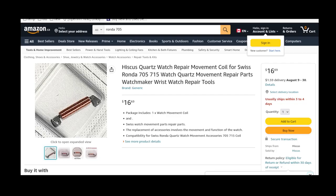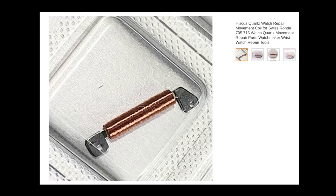I went to Amazon.ca to source the part — there were cheaper places, but my parents order from Amazon a lot so they kindly ordered it for me. Delivered, it came to something like $18. A lot of the Ronda 700-series movements use basically the same coil part. In fact, the documentation lists the 700 through 705 as all sharing the same coil.